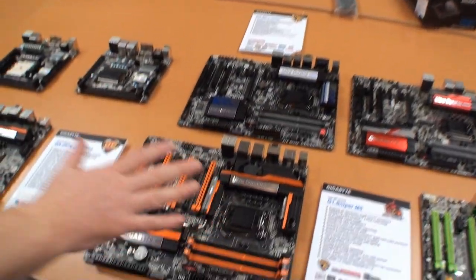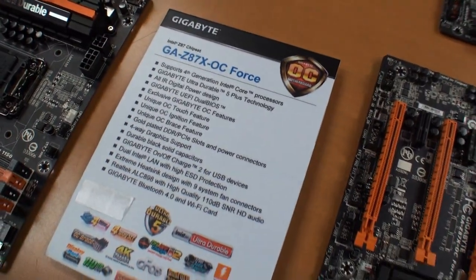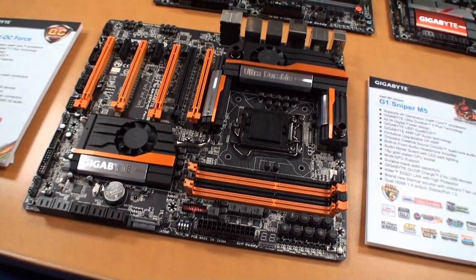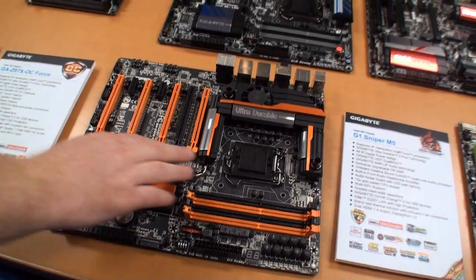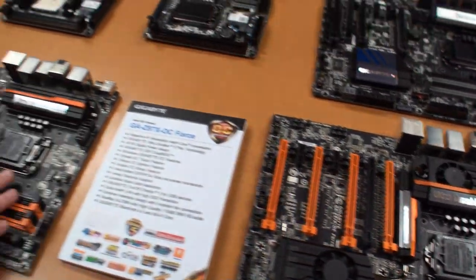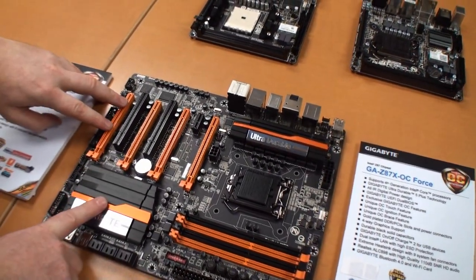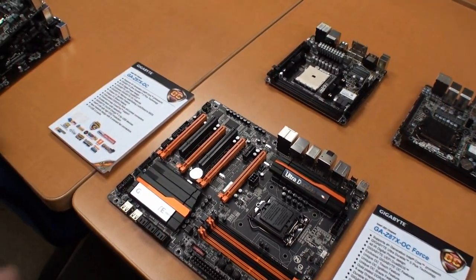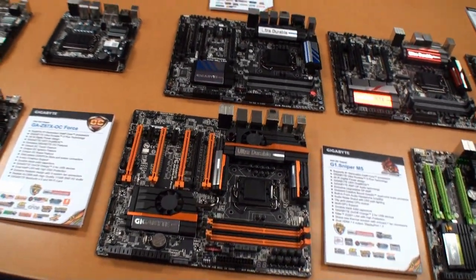This is the OC Force, which is a full-featured version of an OC board. You've got third-party SATA, you've got more USB - this is very much a has-everything kind of board. The OC Force has a PLX chip to do four-way SLI, but a different configuration in the OC, because we're actually taking some PCI lanes from the PCH here. So this would be optimized for four-way AMD Crossfire without the potential interference of a PLX chip.